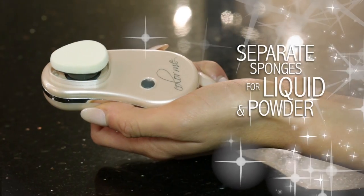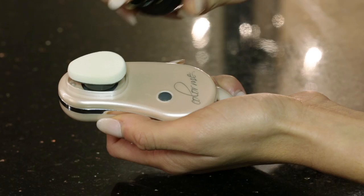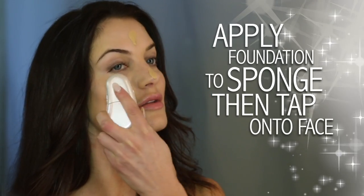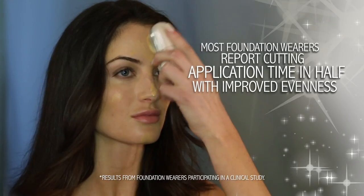First, attach your firm Color Me sponge. The sponges are disposable, so they're hygienic and they're awesome. Put a dime-sized amount of foundation directly onto the Color Me sponge and tap that foundation onto your forehead, cheeks, nose, and chin. Color Me is universal — it works with any foundation.